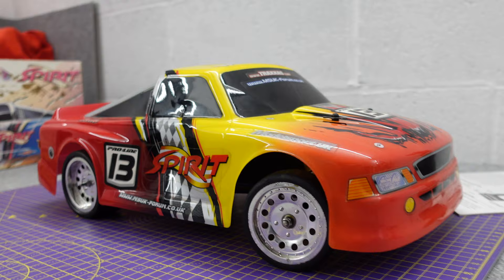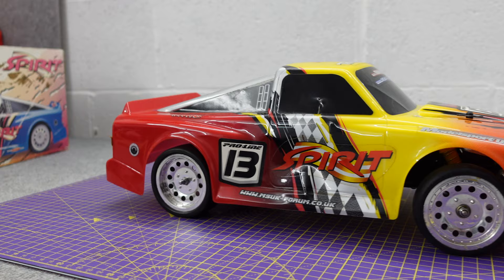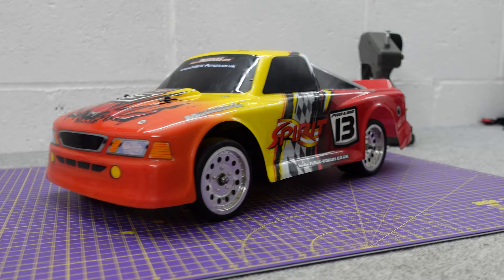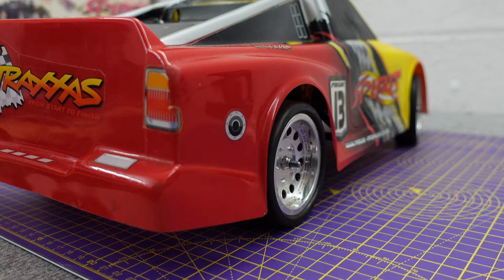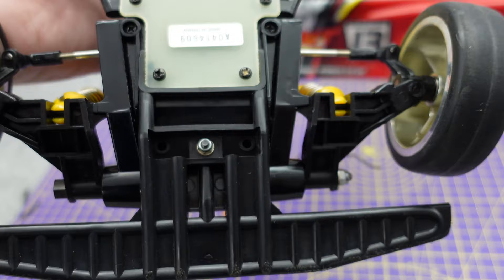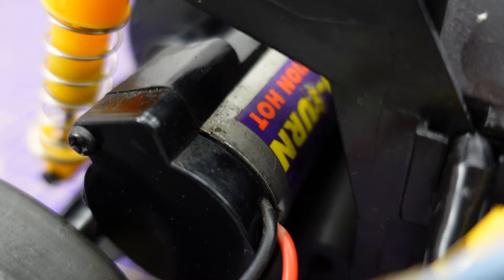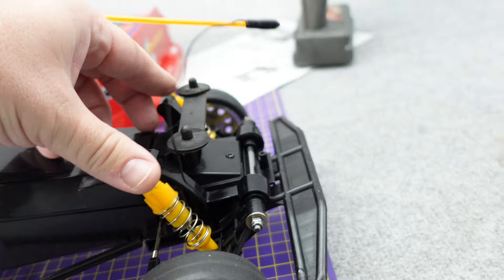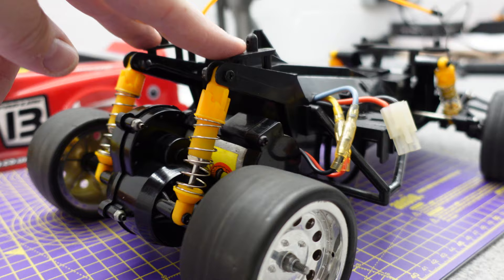Two wheel drive stadium truck with graphics of the time — sort of 90s going into early 2000s — with slick street wheels. Not actually a bad looking truck. The body fitment is a bit rubbish on one side but good on the other. This one's in really good condition; I'm not sure it's been run much. There's that Stinger motor in there, oil shocks — although I don't feel like they've got oil in them. That adjuster is pretty good, easy to adjust.